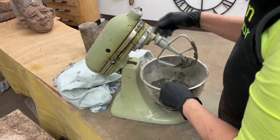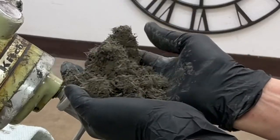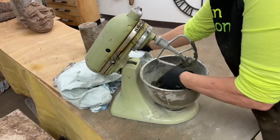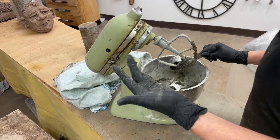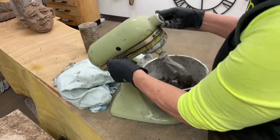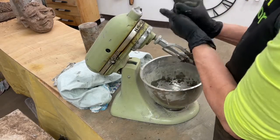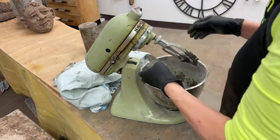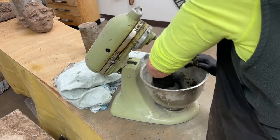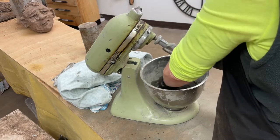So at this point it's still fairly dry — see how crumbly it is? It's got to stick together. There's heat on in here and the air is drier, so it takes more moisture. You can see it's forming a ball. And yes, this is an old KitchenAid mixer.